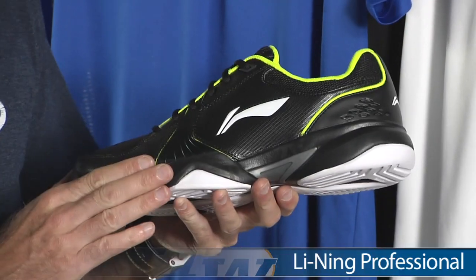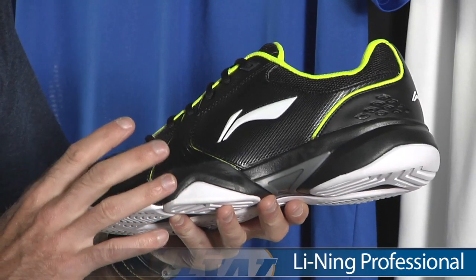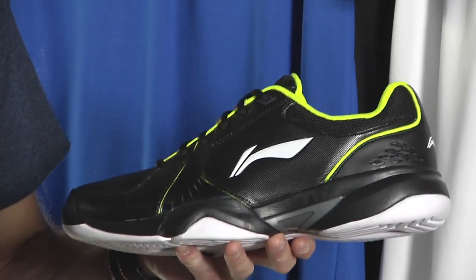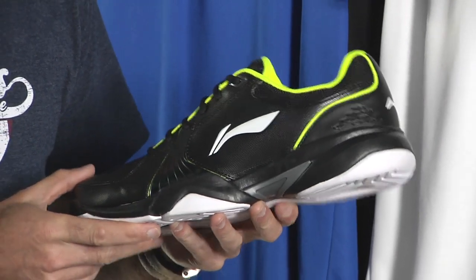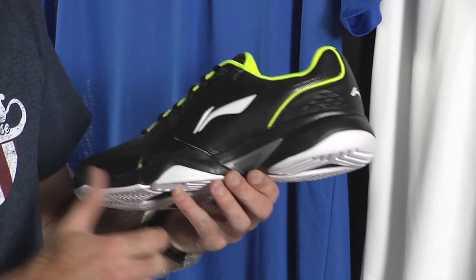First up we're going to look at a new shoe from them. This is called the Professional. We also have another shoe called the Competition, which is a higher end Leaning shoe that we haven't got in stock yet, but we'll be sure to feature that on the vlog when we get it. Here we have a quick look at the Professional in the black with the yellow pop.